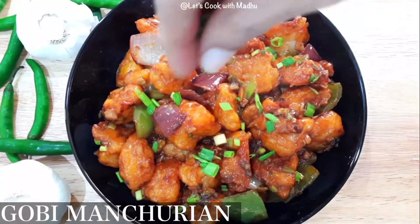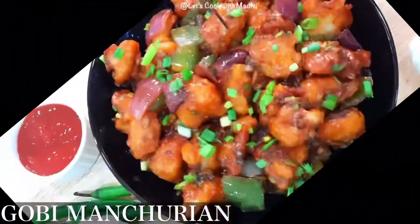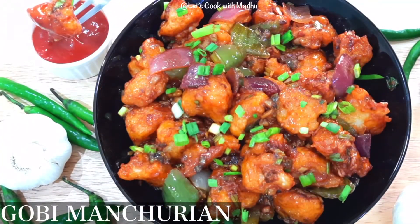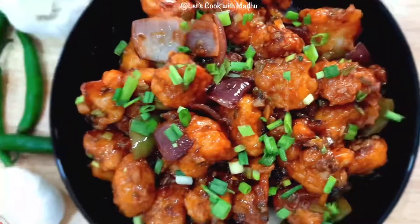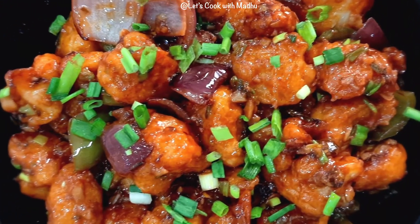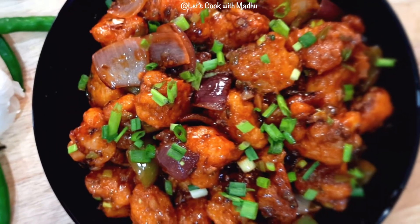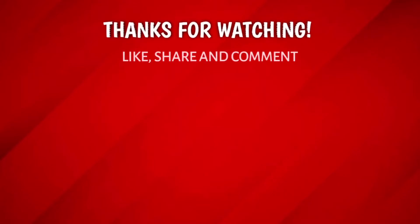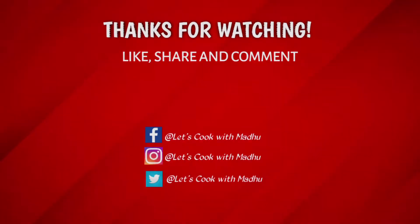Try this recipe — it's your favorite dish. Thank you so much for watching.